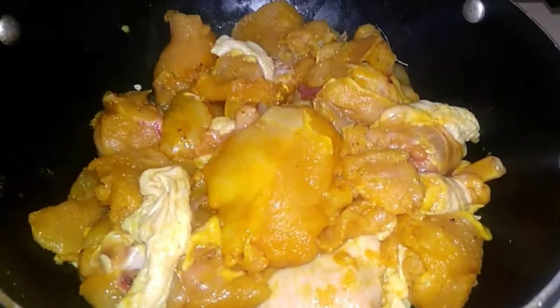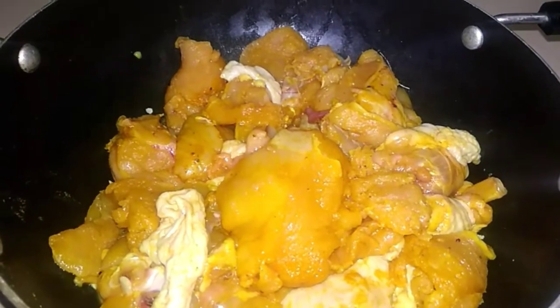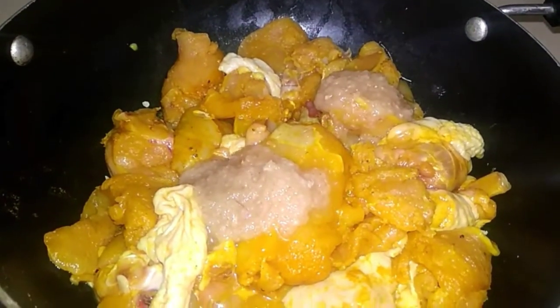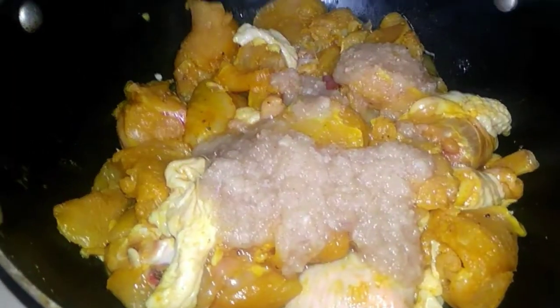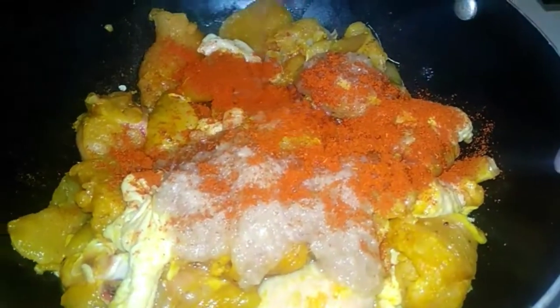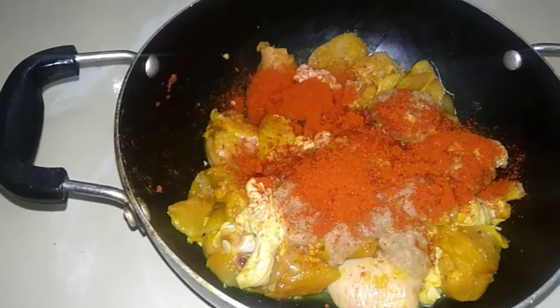Now let's add chicken. The chicken will be cooked in the morning. Add 1 spoon paste, 1 spoon chili powder, 1 spoon salt.